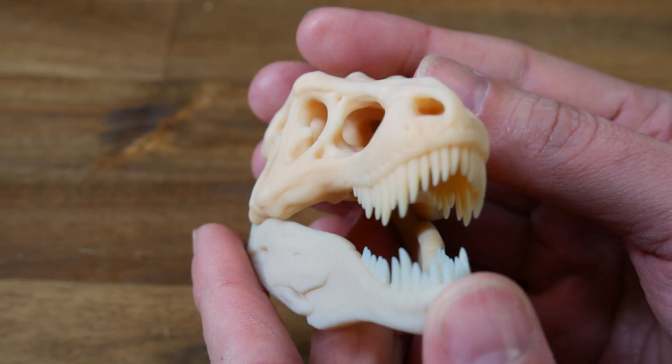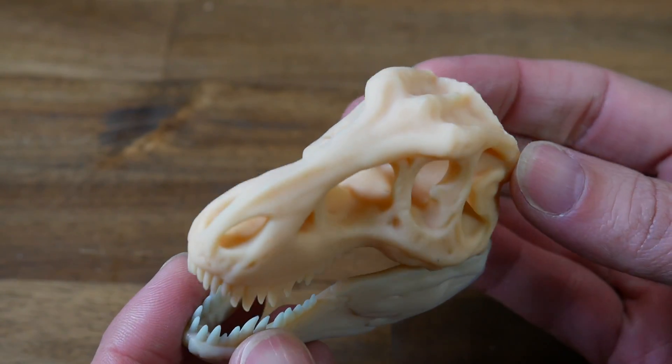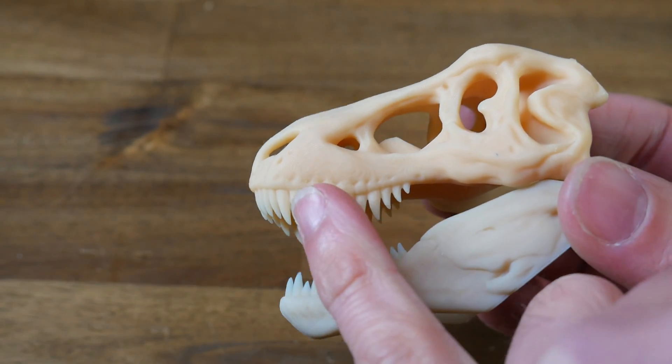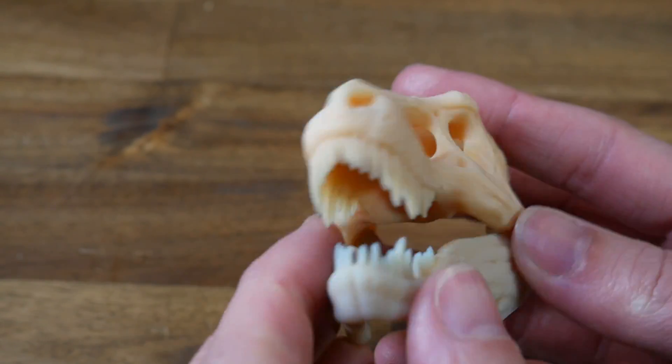All of the little details are beautifully formed. Each little tooth is separate and has a pointy edge, and the contours over the skull and crevices look amazing too. However, there are once again some surface artefacts on the side walls, similar to what I saw on the Benchy.